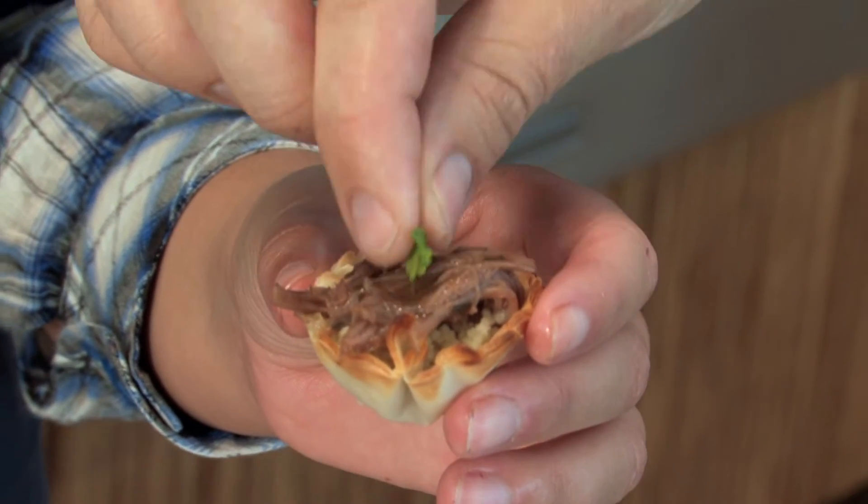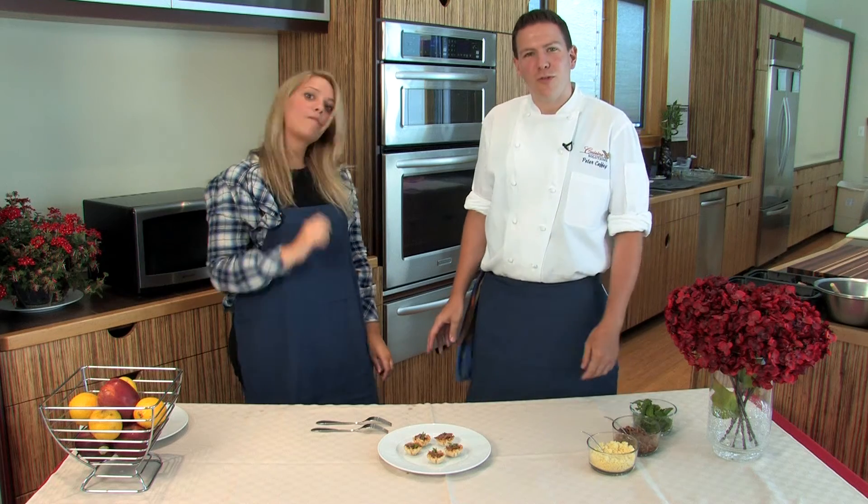Wow, this is delicious. Please enjoy. And here are your lamb tarts with couscous and rosemary mint sauce from Cuisine Solutions. I'm Chef Peter and you can see me at CuisineSolutions.com.